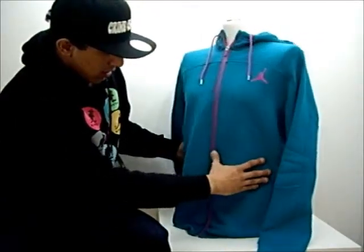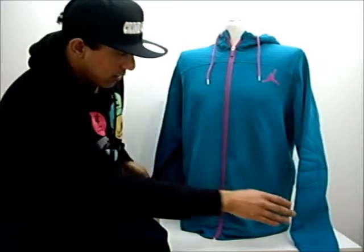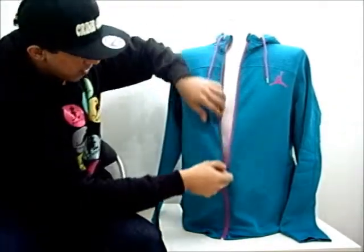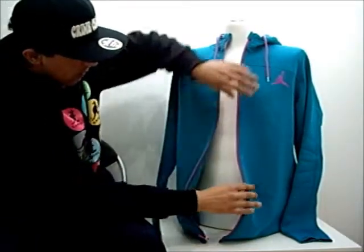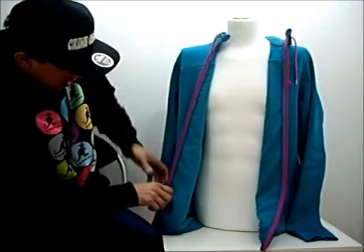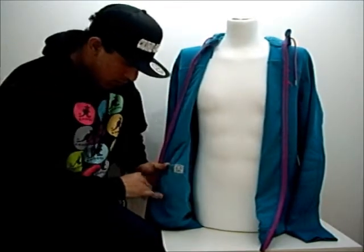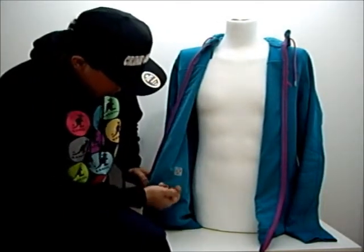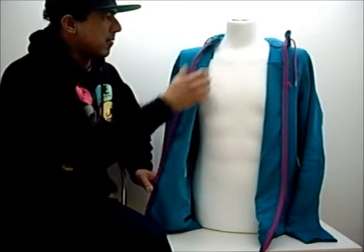Another noticeable feature of this hoodie is on the inside. Firstly it has meshing all the way on the inside and around. It's a very comfortable, nicely fitting hoodie. It also has an MP3 pocket here which allows you to run your wire or your headphones internally, running all the way up.